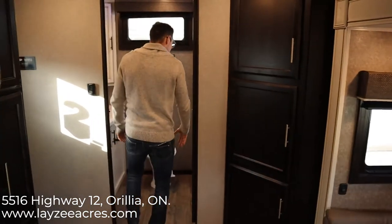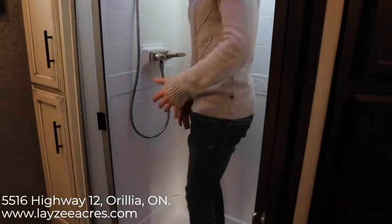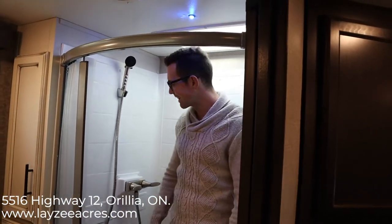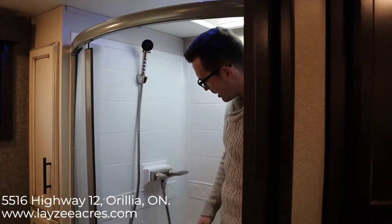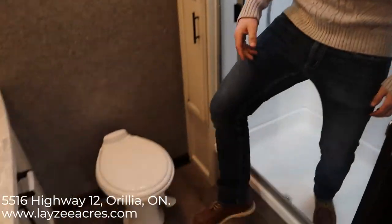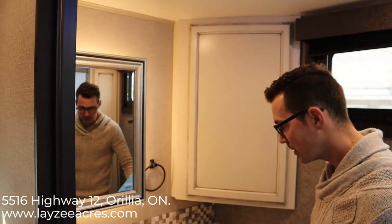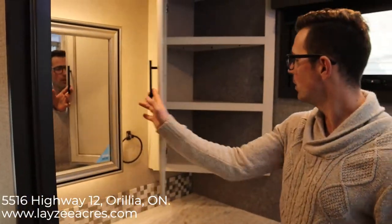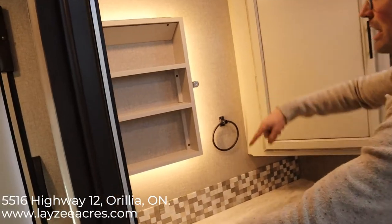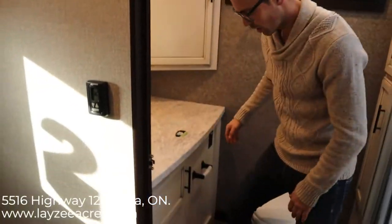Have a look at the bathroom — awesome shower with lots of height in this trailer. There are nice blue LED night lights, an upgraded faucet and shower head, and a porcelain toilet. Look at all the counter space in this bathroom — you could fit about 40 toothbrushes on here. Good storage, a nice medicine cabinet, and lights behind the medicine cabinet as well. Storage down below too.